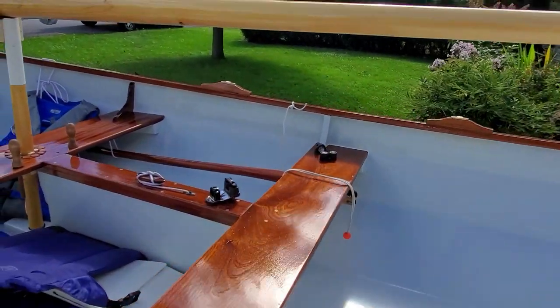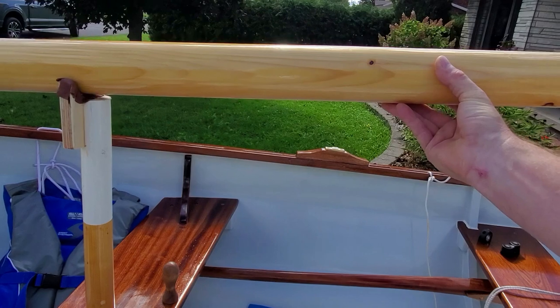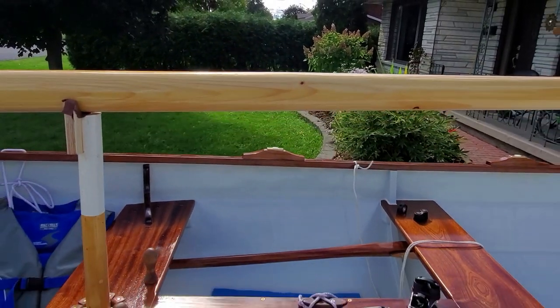Very, very lightweight mast. I'll be rigging her and show how that's done. Isn't that a beauty? You can lift it with one hand.